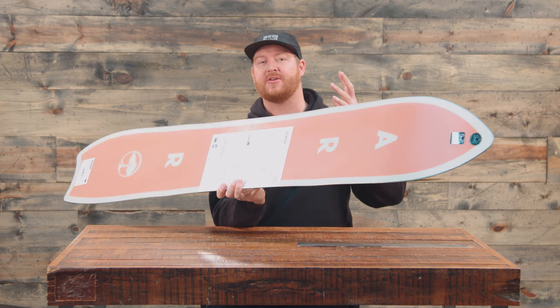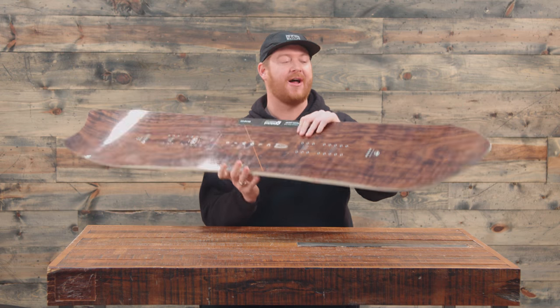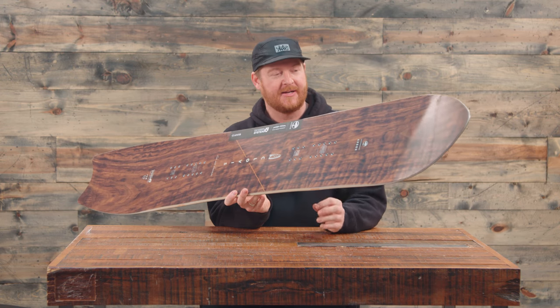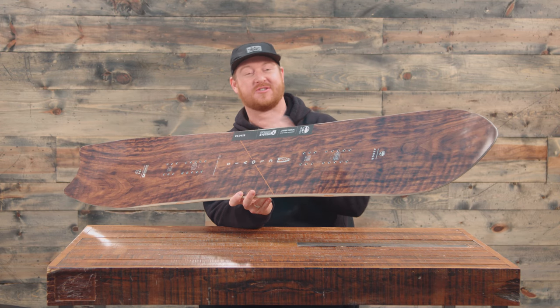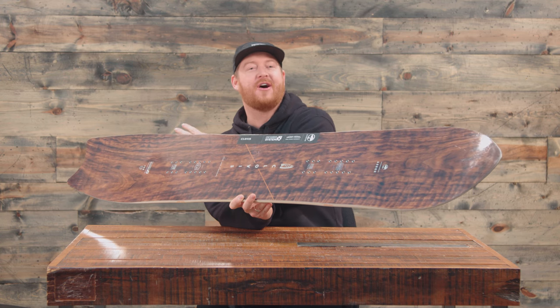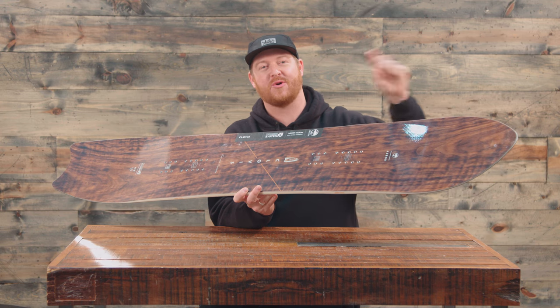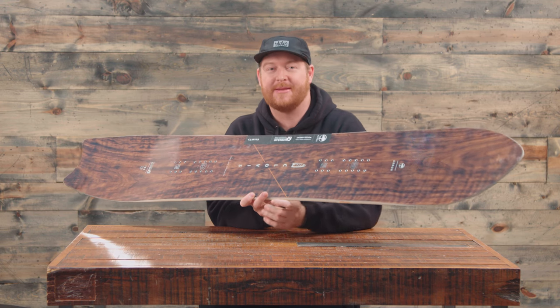This is a cool deck that looks like a directional shape but actually rides like a twin board. Arbor calls it a non-symmetrical twin. Inside the contact points the board's twin — the sidecut radiuses, the stance are all centered — but outside the contact points the tail is going to be a little bit shorter and the nose just a little bit longer and taller to ride through deeper style snow.